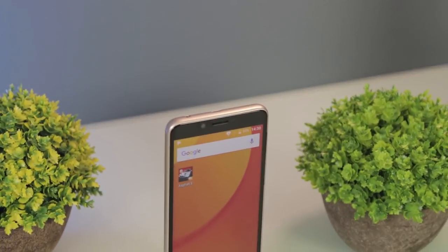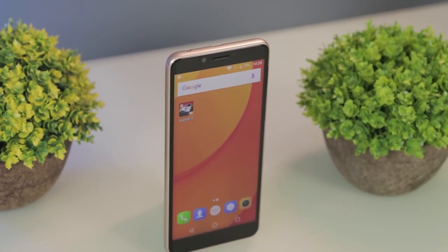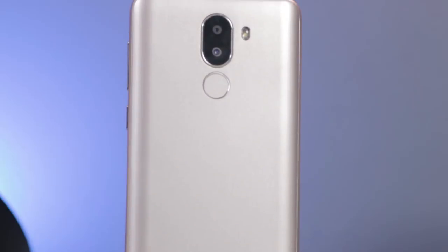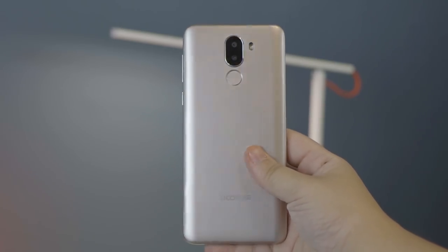The Doogee X60L has adopted an arc transition design, which consists of a 2.5D glass on the front and curved sides at the back. The body is made up of plastic with a metallic paint job, but it isn't a smudge magnet. It's light in the hands, but feels solid and easy to grip.